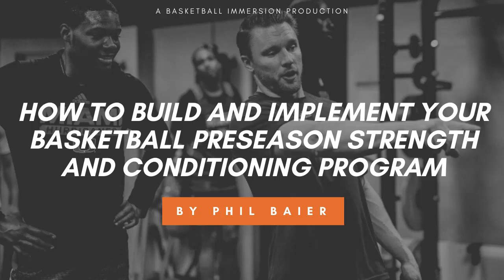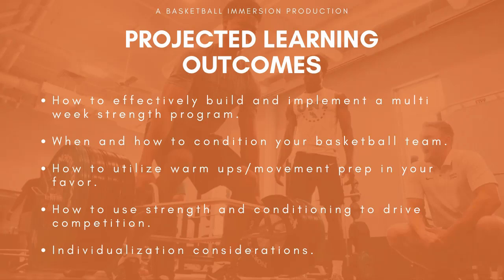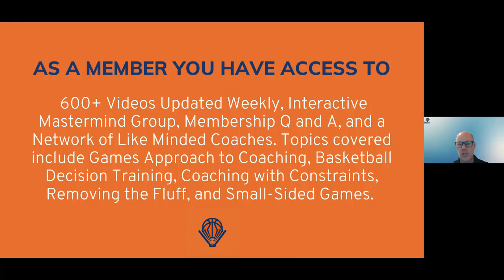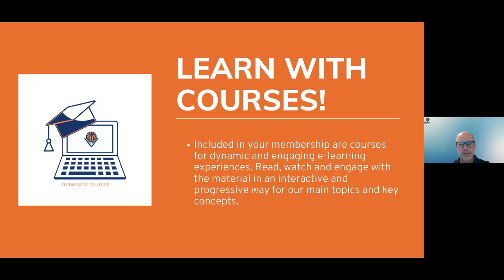Hi everyone. My name is Chris Oliver. I'm the founder and creative mind behind Basketball Immersion. Welcome to this very special masterclass. Our 80-plus masterclasses featuring coaches from the NBA, college, overseas, and high school have become a foundation of our Basketball Immersion membership community. Today we wanted to bring you a free masterclass as a thank you for all the support you've provided on our social media, YouTube channel, The Basketball Podcast, and community as a whole. If you're interested in more information, go to basketballimmersion.com to learn more.